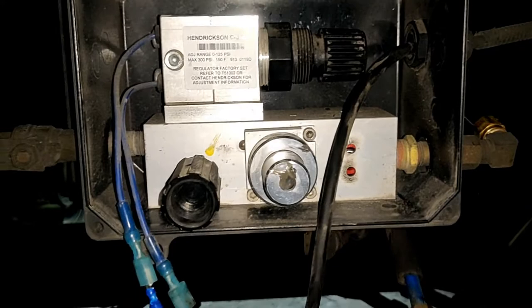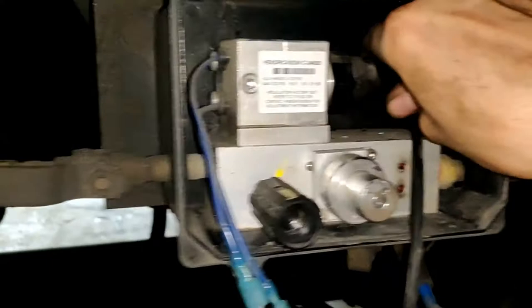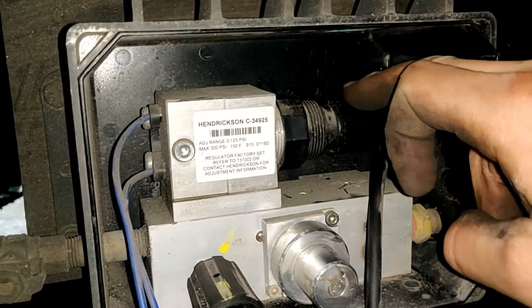I don't know why, but the adjustable knob doesn't work on this unit. It's adjusted to 90 psi and we can't change it higher or lower. I tried on another one and I was able to adjust it. Usually you should pull out this knob and turn it forward or backward to make the pressure higher or lower, but in this case it doesn't work.